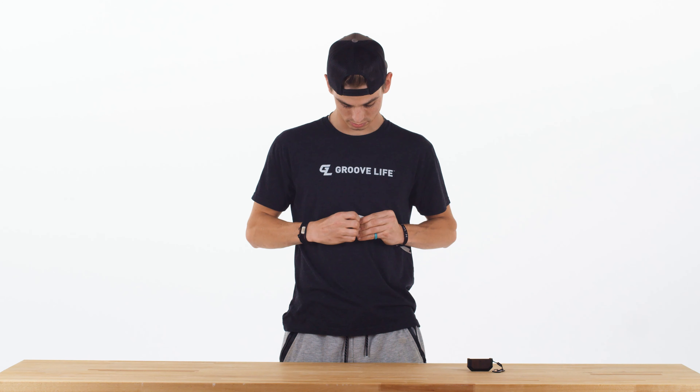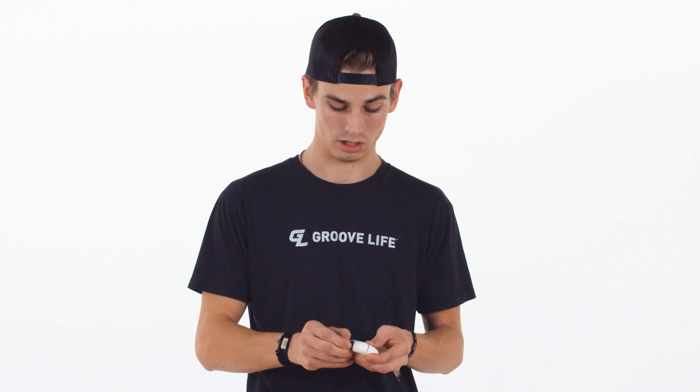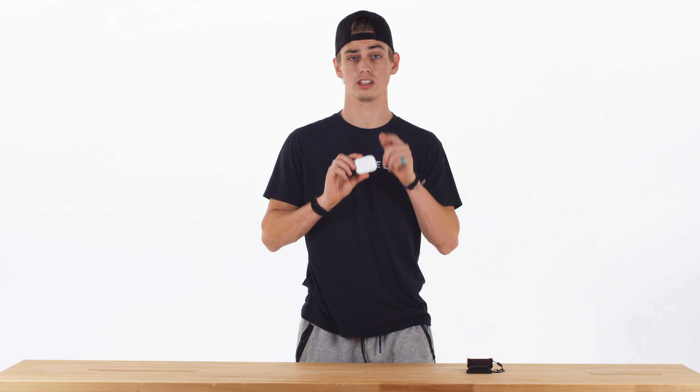If the adhesive strip stays onto your AirPods, you can just roll it off kind of like this, and it'll come off without leaving a mark and your AirPods will be good as new. Alright guys, that's how you take your GrooveLife AirPod Pro case off. Keep grooving.